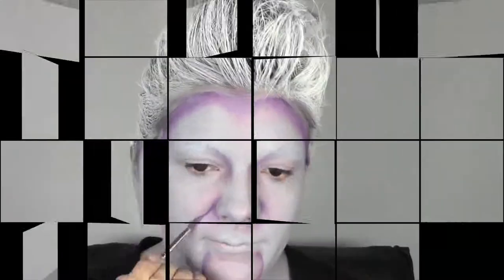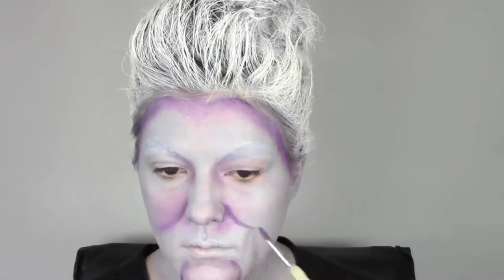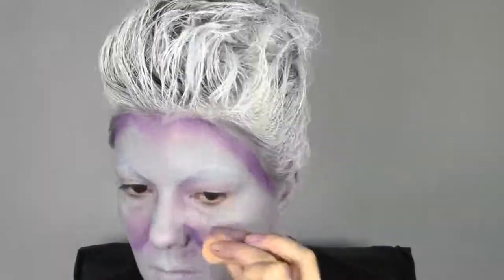So I am shaping my face and neck according to Ursula's picture, and now we're gonna make the cheeks fuller as Ursula is a fat octopus.